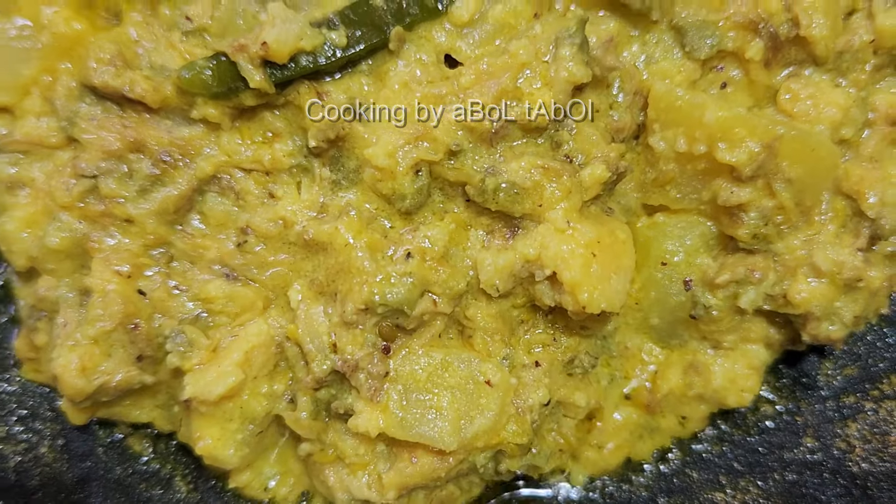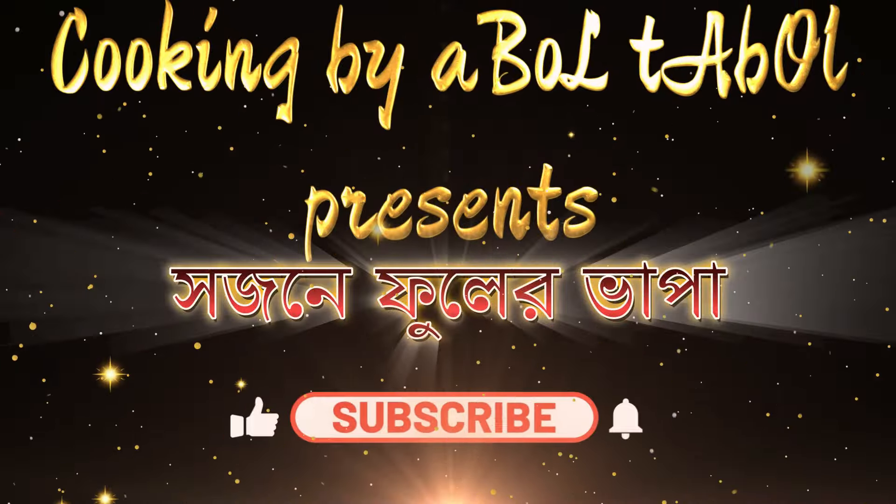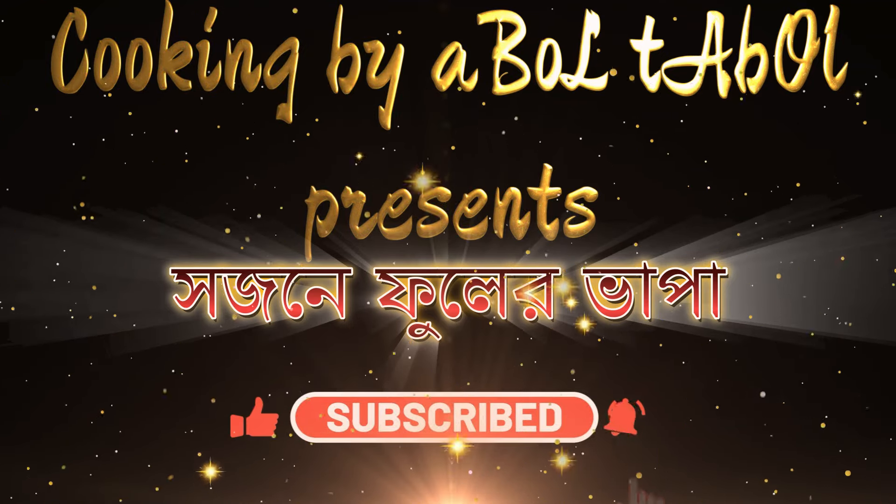Hello viewers, welcome back to our channel Cooking by Abultavul. I am Sudesna, and my recipe today is Shosna phul — a unique and special recipe I am sharing with you.